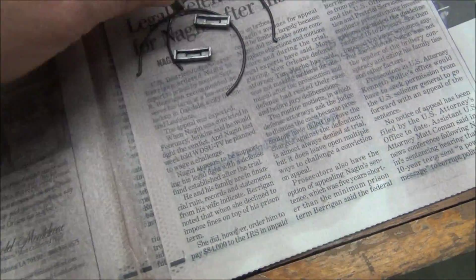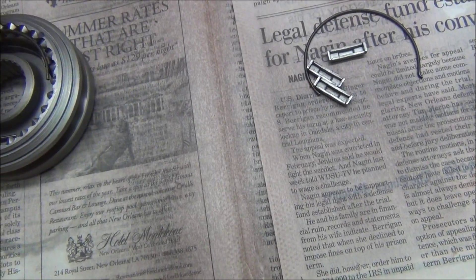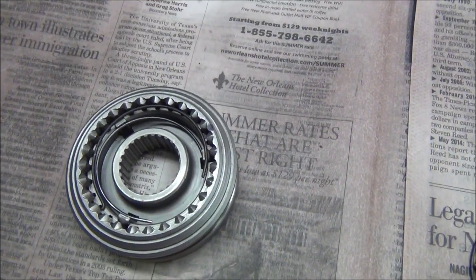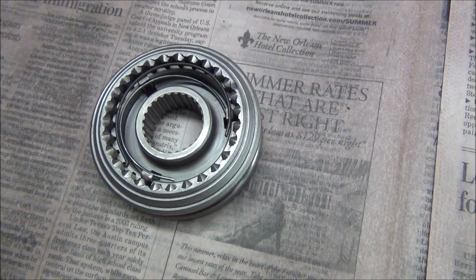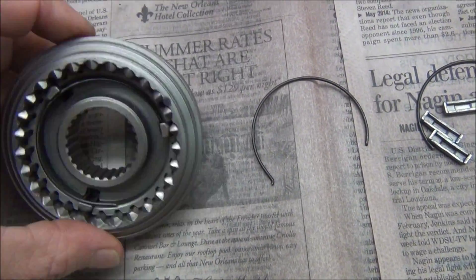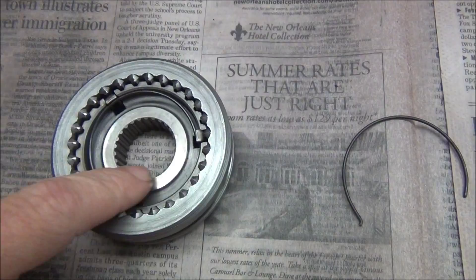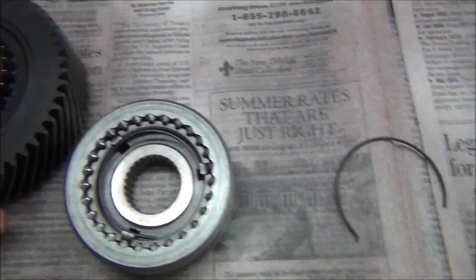We're going to put the new springs in the tabs — one spring goes counterclockwise and when you flip it over you put the spring the other way. This will be the front side with the high end — it's on a beveled edge — and on the flat edge you have the flat side, which is going to run against the gear.